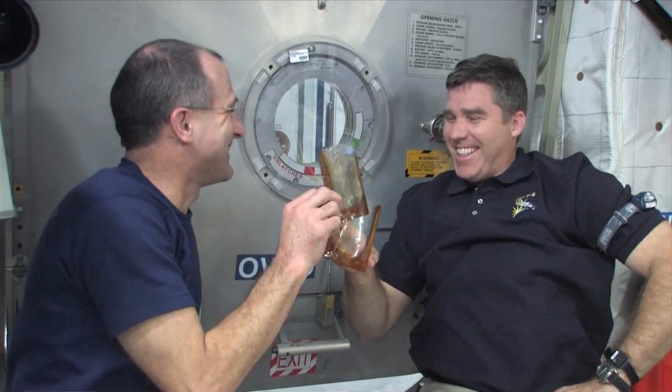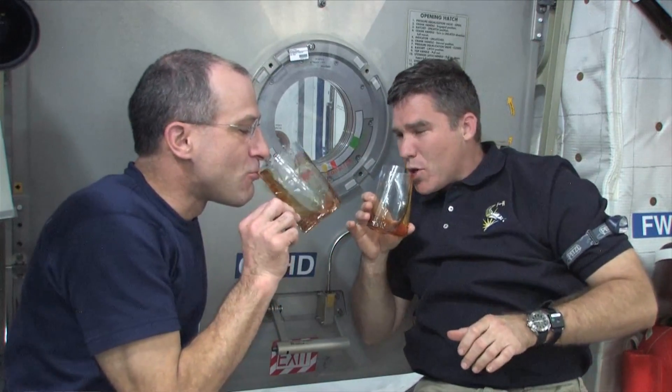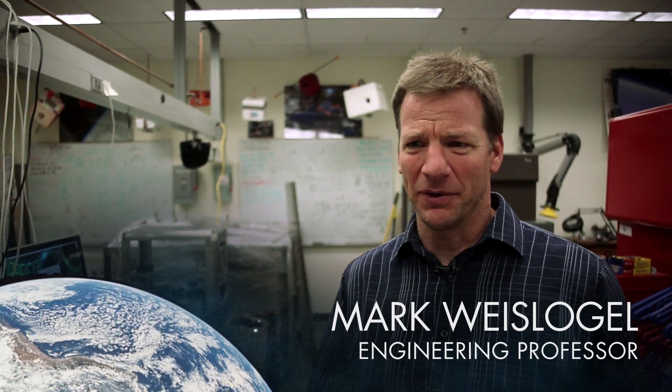It wasn't needed, but it was requested because astronaut Don Pettit said it would be delightful to drink normally. He actually desired that feeling — he said to avoid using a straw or pressurizing a bag and drawing fluid in that way. Sometimes the astronauts do ask that from the ground. They want some feelings that remind them of Earth or that give them that feeling.